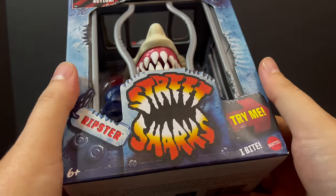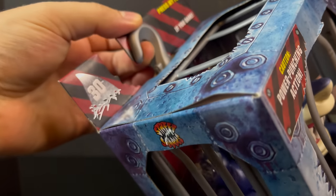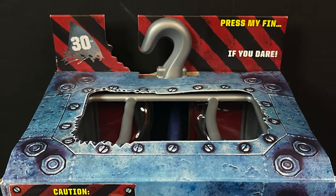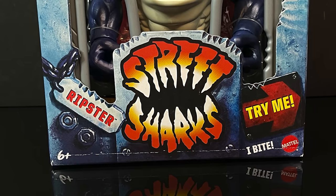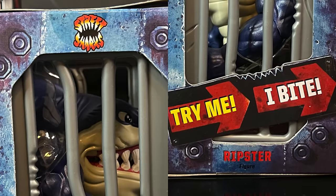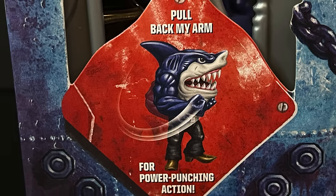I gotta give a special shout out to Mattel because that packaging is stellar. You got Street Sharks, you got the try-me, you got the hook which doubles as the hook that will hang in stores on the shelves. The entirety of this packaging is the shark cage. It has '30th Anniversary' right there — the classic Street Sharks logo — and each of these figures has some sort of action feature. The sides of the boxes are equally cool.